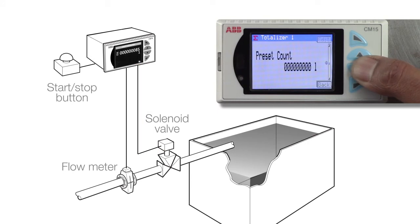This is achieved by setting the totalizer predetermined count to 1000 and the wrap enable to off. The process can be started by resetting the totalizer by either a digital signal from a remote push button or by using the CM15's front panel.